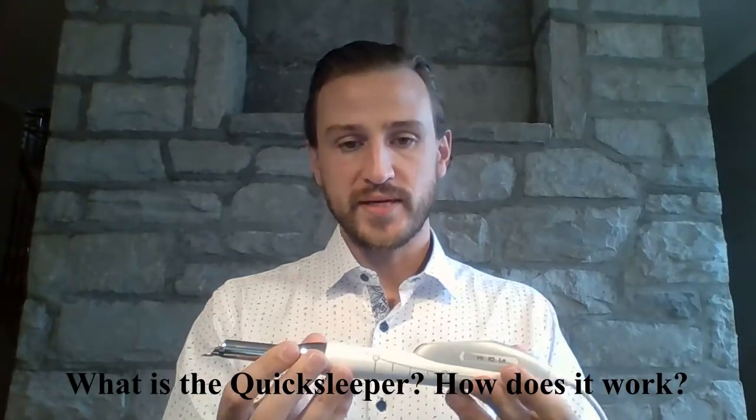Hello everyone, Trevor here from RWR Dental. I'm here to talk about what is the Quick Sleeper and how does it work. The Quick Sleeper is an electronic anesthesia delivery system that completely replaces the need for the syringe and the traditional nerve block technique, which is proven to be inconsistent and sometimes very stressful for the dentist and the patient alike, leaving the patient drooling and numb for hours. The Quick Sleeper is an innovative solution for these problems.